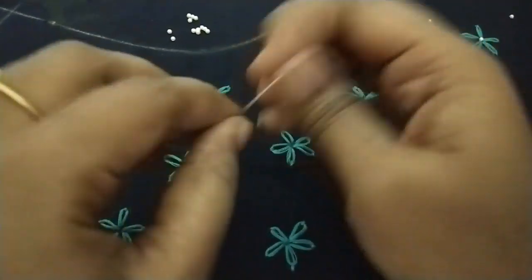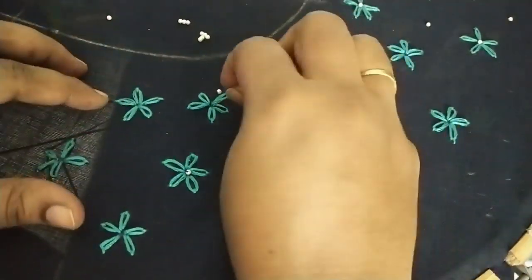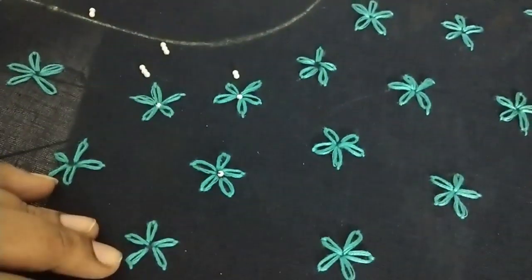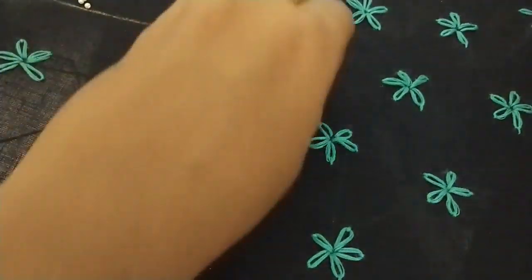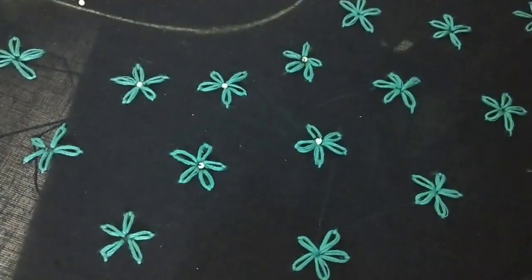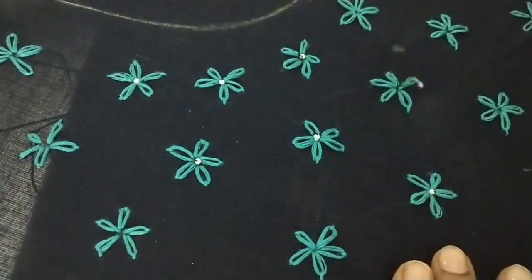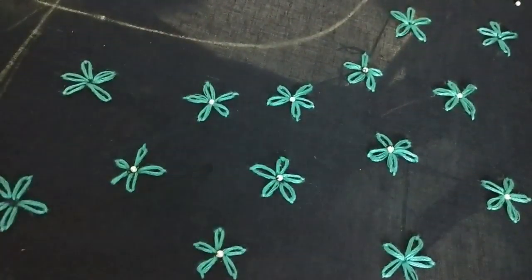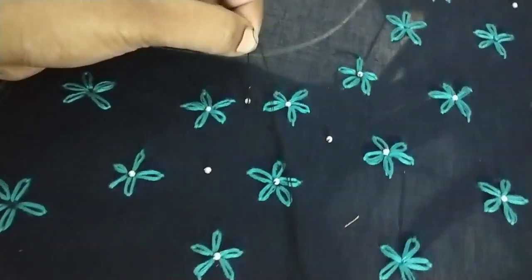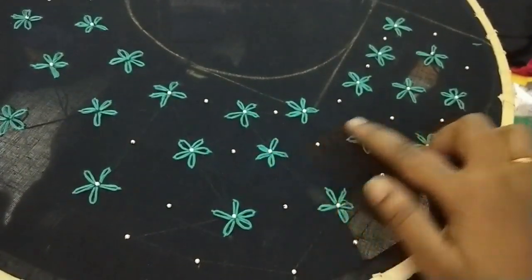Once after finishing the flowers, I'm going to add very tiny white color beads to the center of each flower — that's going to enhance the beauty of the flowers. This bead is going to come in the center of the flowers and continue all the way down in a random way. I'm going to sew this on the center like this. Make sure it's a tiny bead — the more tiny it is, the more beautiful it would be.